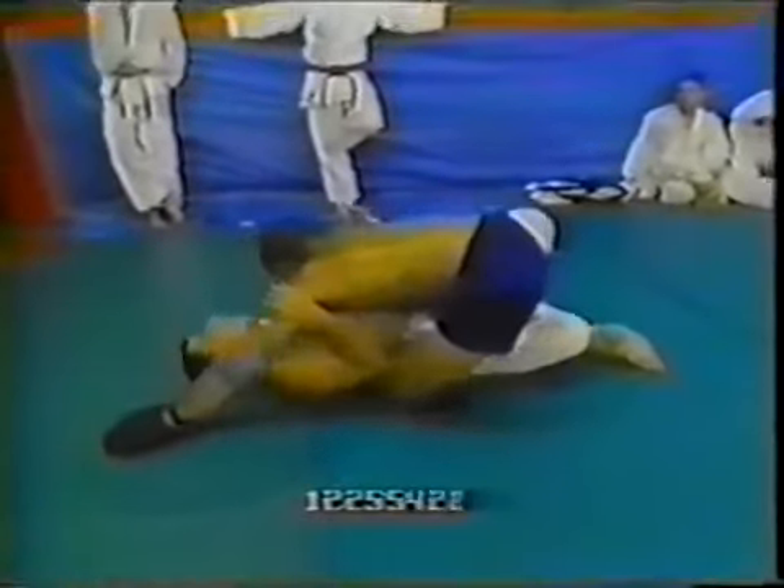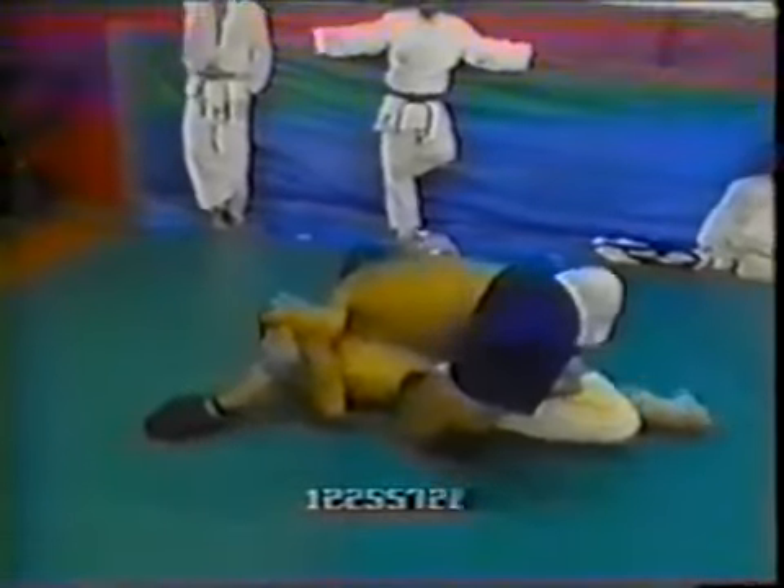Hickson is pretty methodical and slow in his movement here. He takes his time, has an underhook, and you can see how he inserts his left leg to pass the half guard. He has inserted it and twisted his body to get a better angle for pulling out his other leg. You can see how relaxed he is in his upper body — that allows him to really change angles because he is not stiff or tense. He plays around and changes the angle to pull out his leg for the pass.